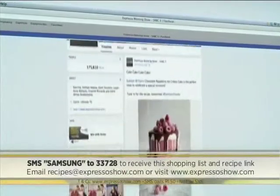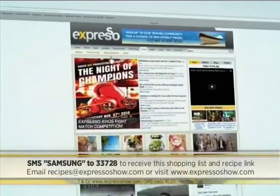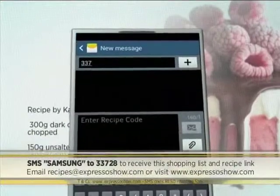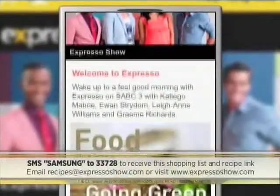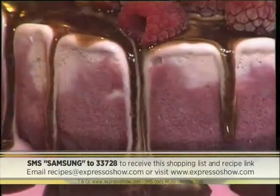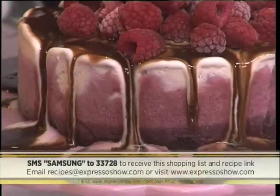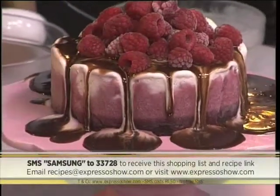For the full recipe, visit the Expresso Morning Show Facebook page or log on to www.expressoshow.com. SMS the keyword Samsung to 33728 to receive the shopping list on your phone. Click on the link provided to view the recipe on our Mobi site. SMSs cost R1.50 — no free SMSs, T's and C's apply. The keyword once again is Samsung — SMS it to 33728 and we'll send you the link and the shopping list for this incredible Neapolitan ice cream cake.